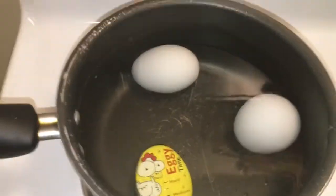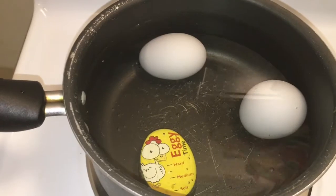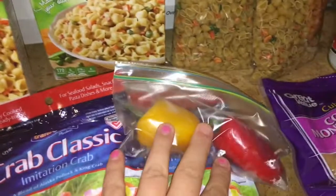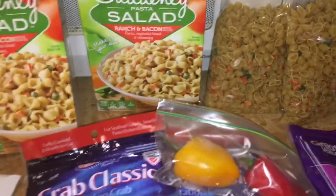I have two eggs in the water and I'm turning them on now to boil them. Once those boil, I'll be able to use those. What I'm going to do now is chop up these little peppers, cut up my crab meat, and open my olives — and then when I'm done with that, I'll be back.